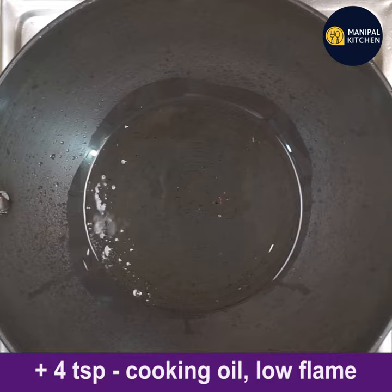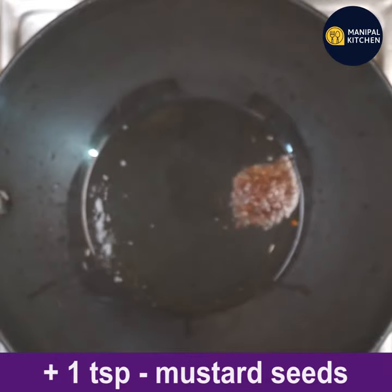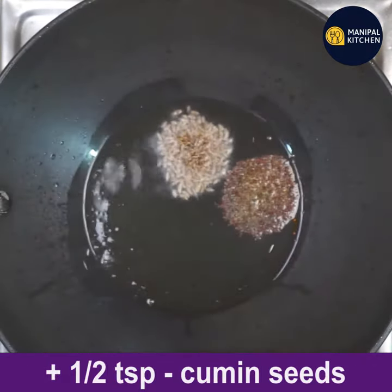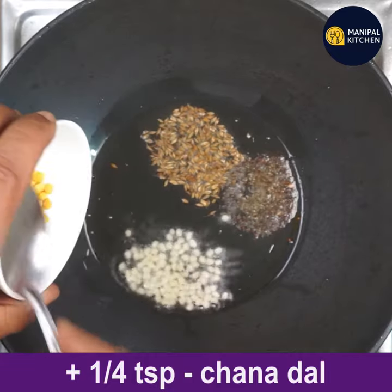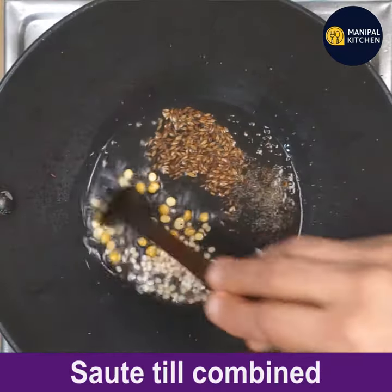To prepare the sundal, add four teaspoons of cooking oil to a pan and keep it on low flame. When hot, add one teaspoon mustard seeds. When it is about to crackle, add half teaspoon cumin seeds. When both are spluttering, add half teaspoon urad dal and one fourth teaspoon chana dal. Sauté till combined.